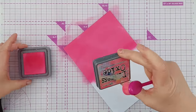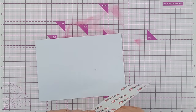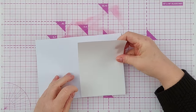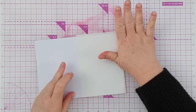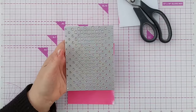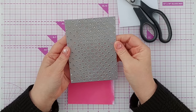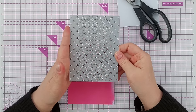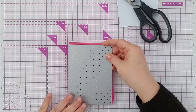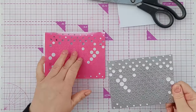I'll give that a good color — that is Picked Raspberry, neither here nor there. On the back, I take some double-sided sticky tape and put several rows on, or you can use a sheet like this, stick that on, leave the backing on, and then take a cover plate die. This one I got off Amazon — it's got lots of circles in it, making a great cover plate. I'm going to run that through my die cutting machine, and it cuts through nicely.